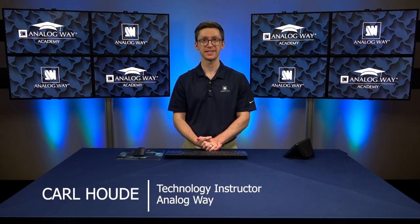Hi, I'm Carl Hood with Analog Way, and in this video we're taking a look at the Aquilon's link feature.